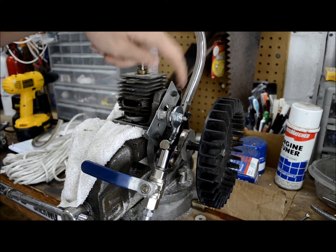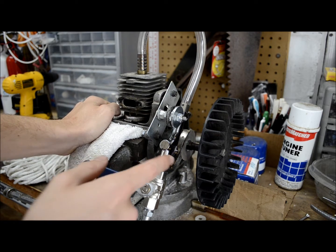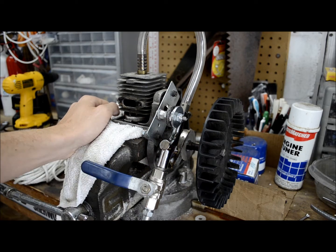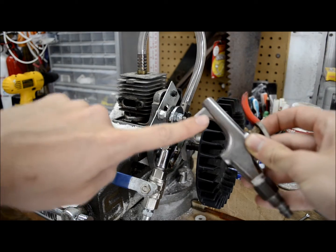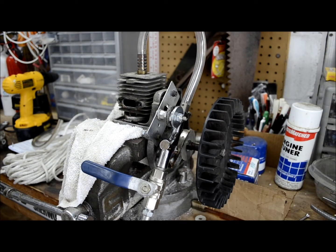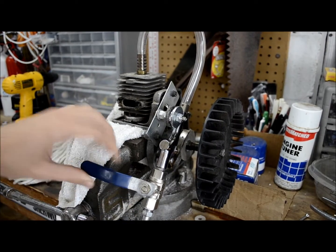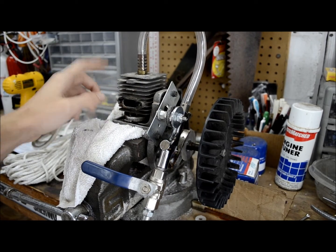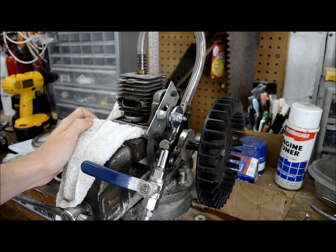The blow gun is mounted to the engine using this metal bracket, which is just screwed into the engine plate with some spacers. The blow gun is secured by the handle on it, clamped down with some washers. There's also a ball valve so I can control the airflow, and then a hose that runs up into the spark plug hole via a little hose barb.